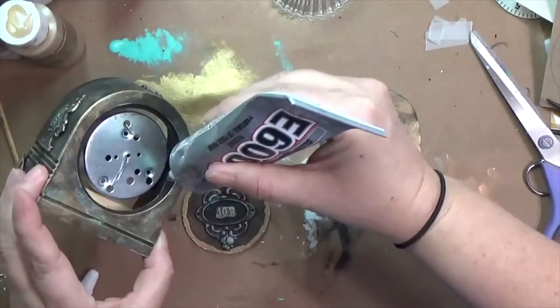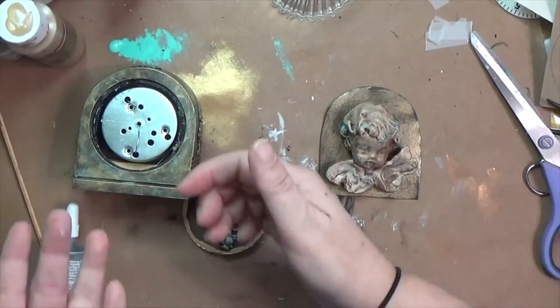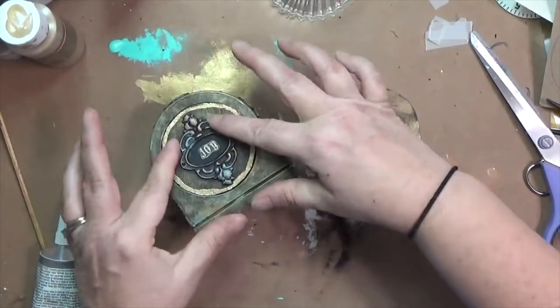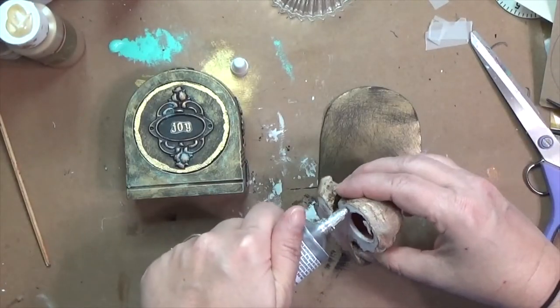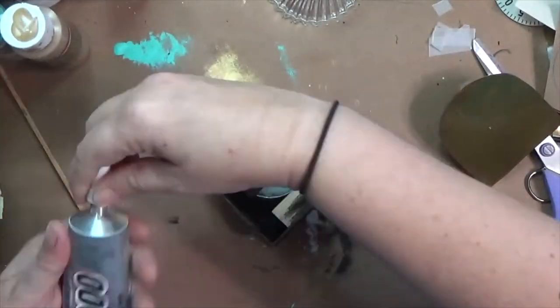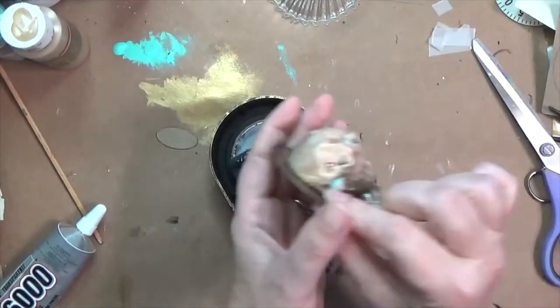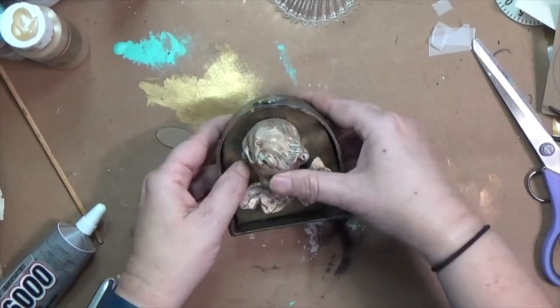I painted on the embossing ink, added the powder, shook off the excess, and heated it — trying not to overheat the sticker so it didn't melt or pull up. Now I'm assembling everything. I've got E6000 and I'm putting it on that outer rim where the joy piece is actually going to touch, and I leave that to dry. While it's drying, I'm also putting E6000 on my cherub to stick it onto my metal plate, letting gravity hold everything until dry.